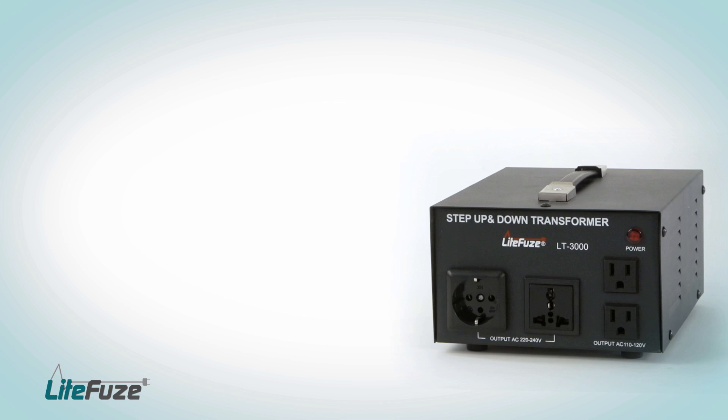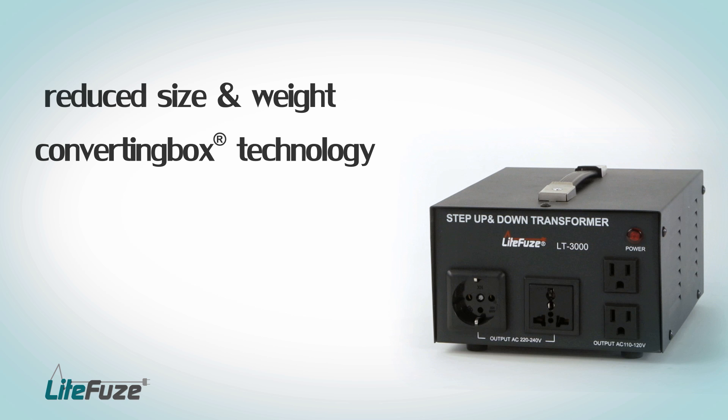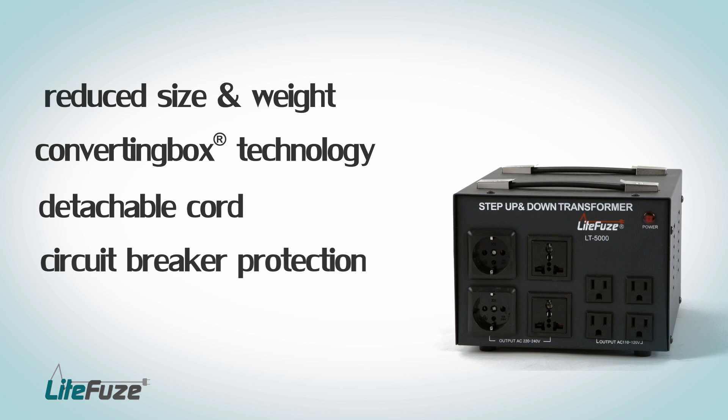With reduced size and weight, converting box technology, detachable cord, circuit breaker protection, plus a five-year limited warranty — once again, LightFuse redefines the LT-Series voltage transformers with the converting box technology.